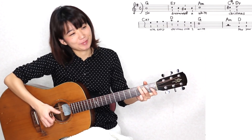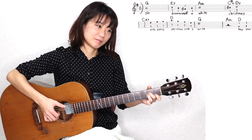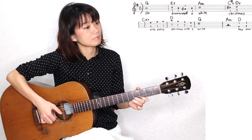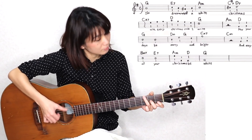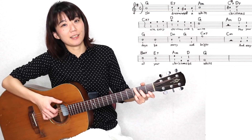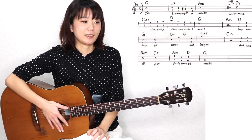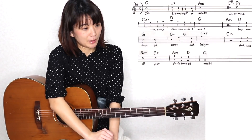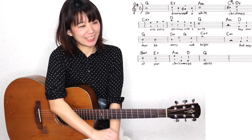まずは1番と同じメロディーの部分を弾きたいんですけれども、はい、ここまでが同じとなっております。この後がちょっとだけ違いますので、今から順番にやっていきましょう。違う部分なんですけれども、その後の「ブライト、ブライト」っていうところが違いますね。そこからが違うんですけれども。